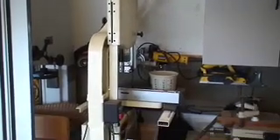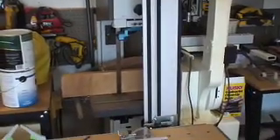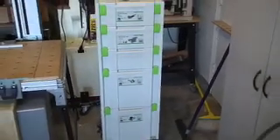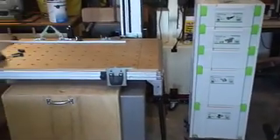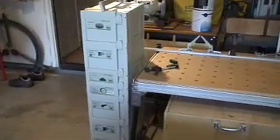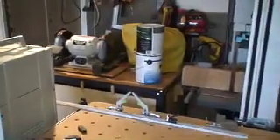Here is my 14-inch Jet band saw, and next to it my Laguna 16 HD that I bought about three years ago — plenty of resaw capacity for me. And then here, one of my Festool towers with the table next to it, and over here another set of Festool tools. So far very happy with those tools.